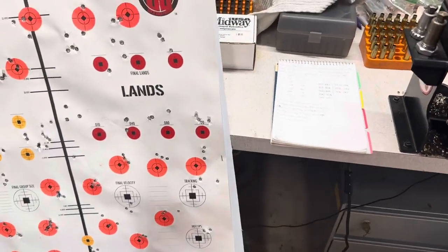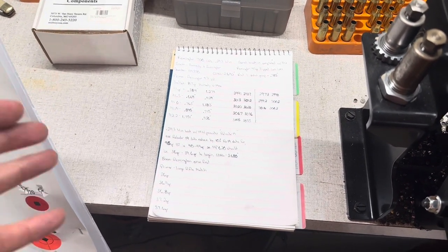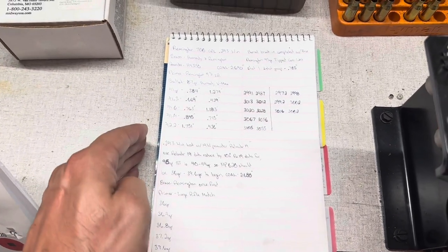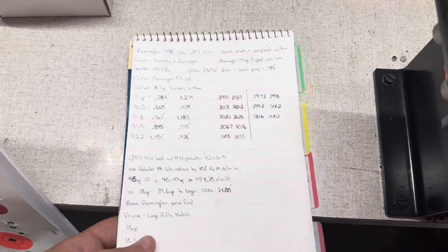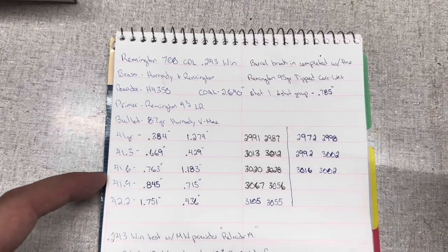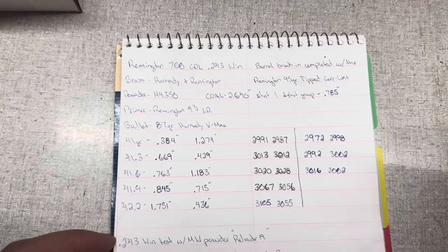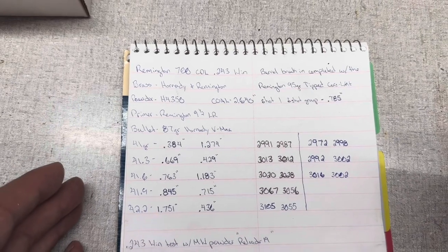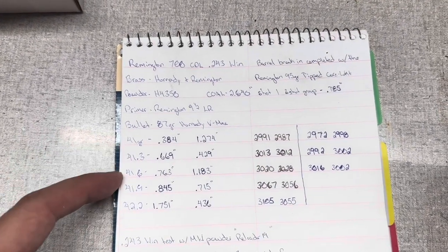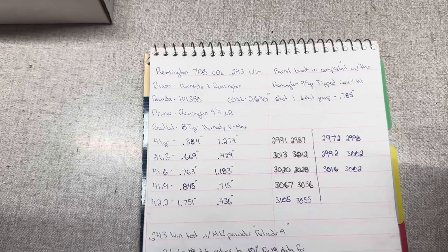Alright, so we're back from the range. Now I filmed the first portion of this video, the first like 15 minutes or so, I filmed it a month ago. It's taken me a month to basically get to the range in multiple sessions and get the information I have thus far. I'm still not done but I'm basically 90% there. Here are the results from the Remington 700 CDL chambered in 243 Winchester — this was the Hornady 87 grain V-Max load. I loaded 25 rounds in Hornady brass and 25 rounds in Remington brass, the exact same load. I did five three-shot groups and gathered two velocity data points at each charge weight.